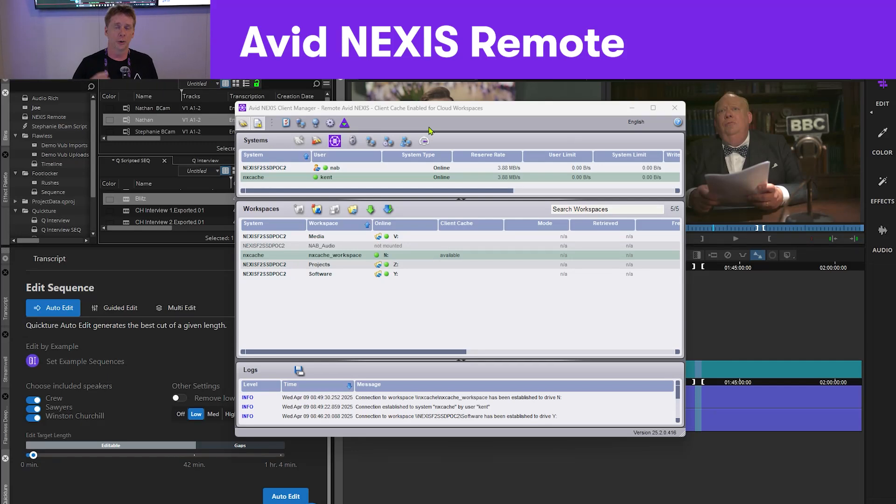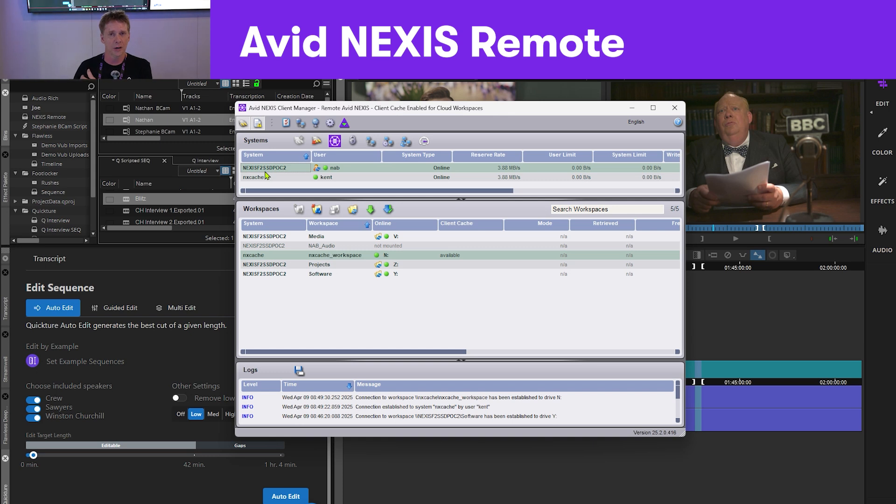Nexus Remote gives you the capability of putting a Nexus in the cloud and mounting it on your premise at your house or in your office, while using all the media that's up in the cloud. In this case, I have a Nexus in the back that we're connected to with the project, and I also have a Nexus up in the cloud. The cool thing is they represent as the exact same thing, so a person has no idea where the media actually is.